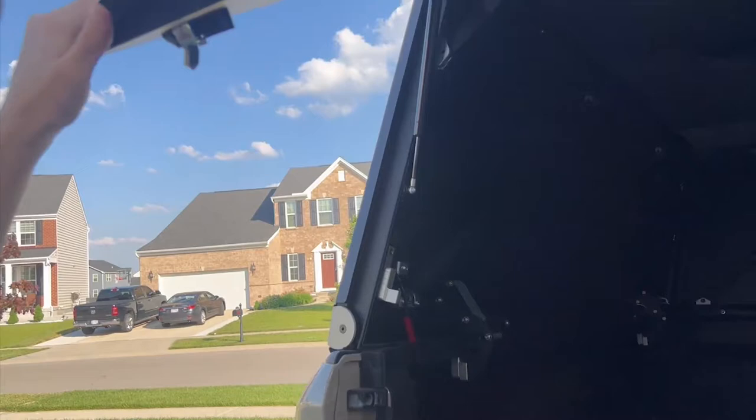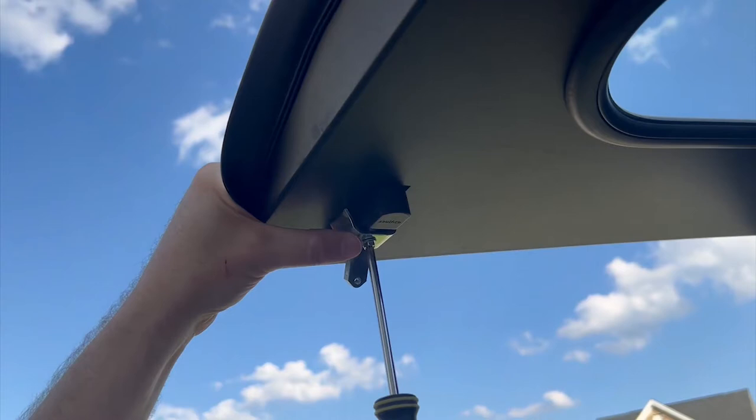Hey, Matt here. This is a quick video showing how easy it is to install the Soverlander lock cover to your GoFast camper. Installation only takes a minute for each cover.